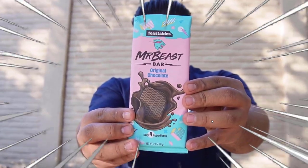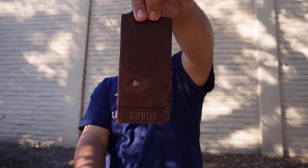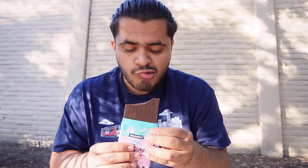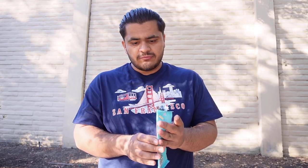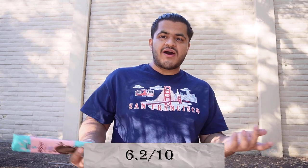Let's review the original flavor first. It says 'share' on here as you can see. Let's try the original flavor of Feastables. It tastes a little bit like dark chocolate because it's the original chocolate. If I go to a store and see this, I'm probably not going to pick it up because it's too dark for me. But it was a pretty good chocolate, and I give this a 6.2 out of 10.